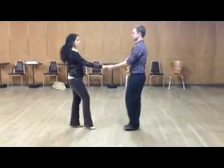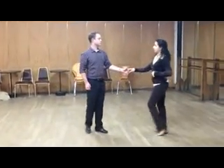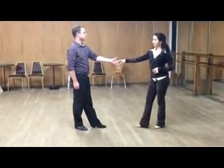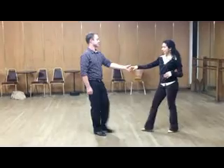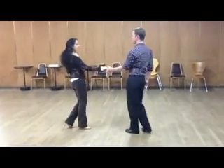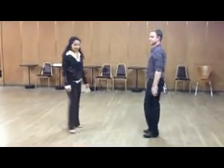Ready, and... one, two, three, four, five, six. We'll look at it again. Ready, and... one, two, three, four, five, six. Very nice. Okay, Francois, we'll have you demonstrate.